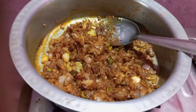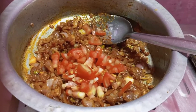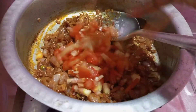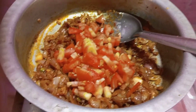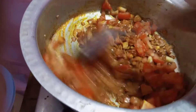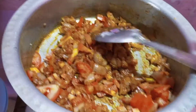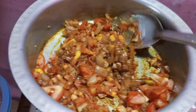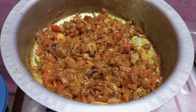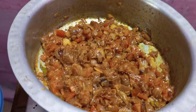We add tomatoes. We add tomatoes in 10 minutes, a little bit of tomato.